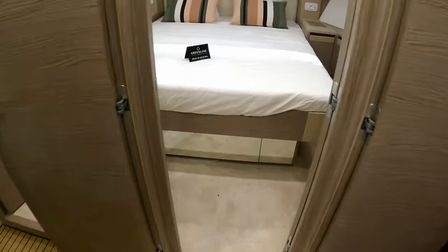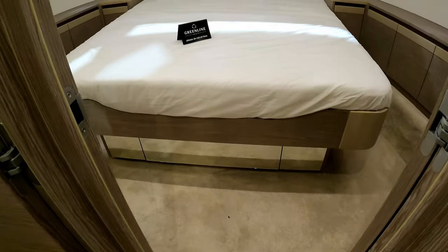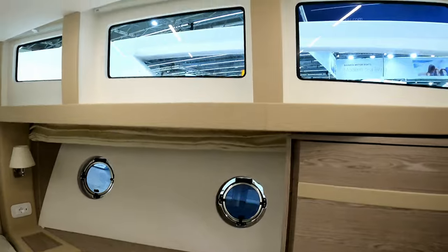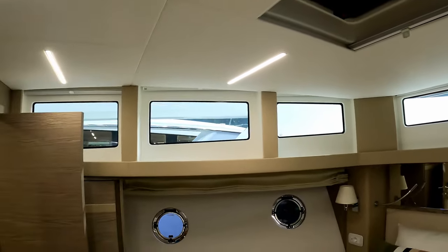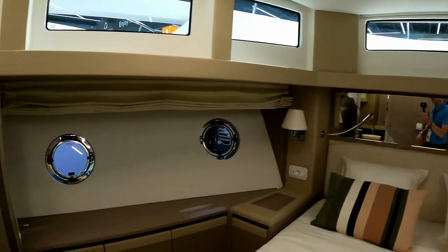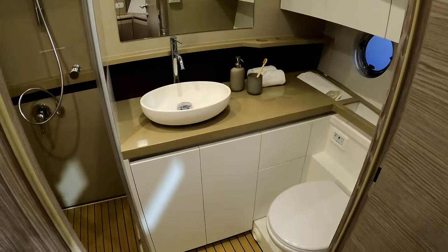Going forward to the VIP cabin — fantastic space with a nice bit of standing space ahead of the bed, storage under the bed, wardrobes and storage all around the side. Those trademark Greenline superstructure windows make it so light and bright, giving it that bigger yacht feel, added to a very large mirror at the head of the bed. Behind the door here is the owner's ensuite.